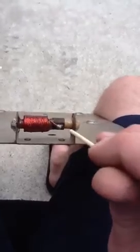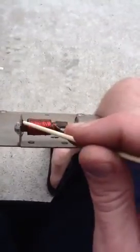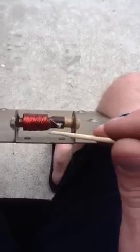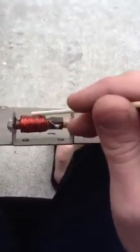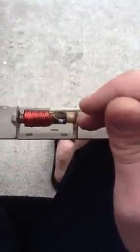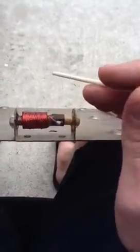I took epoxy and put it around the outside edge here, and all the way around the edge of the break. So now you can see — I'm hitting that pretty hard — it's solid. I mean, that thing you could press on with your finger.